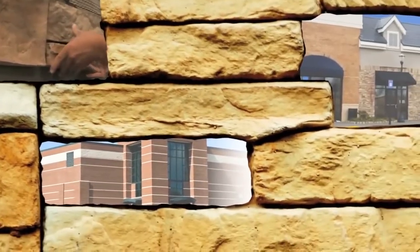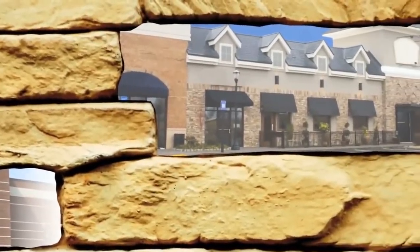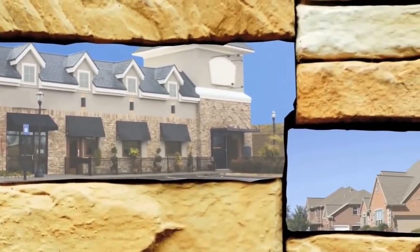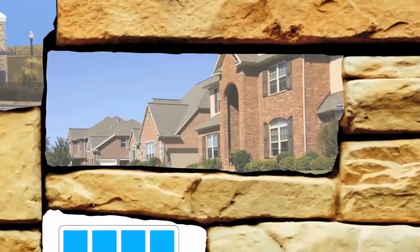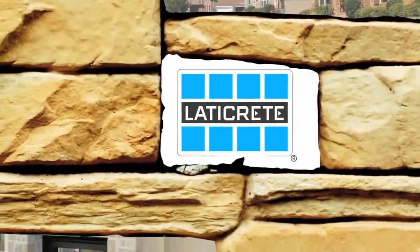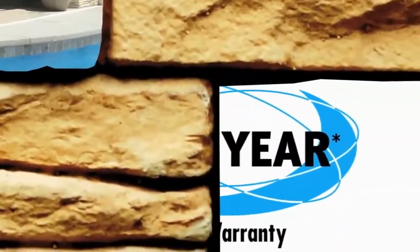The explosive increase in demand for stone masonry veneer facades has created a need for higher performance, factory-produced installation materials to assure consistently high-quality installations. Recognizing this need in the industry and utilizing our globally proven technology, LATICRETE, a world leader in stone and tile installation systems, has developed a solution that provides a permanent, high-strength installation that is freeze-thaw stable and protects the installation from water intrusion.